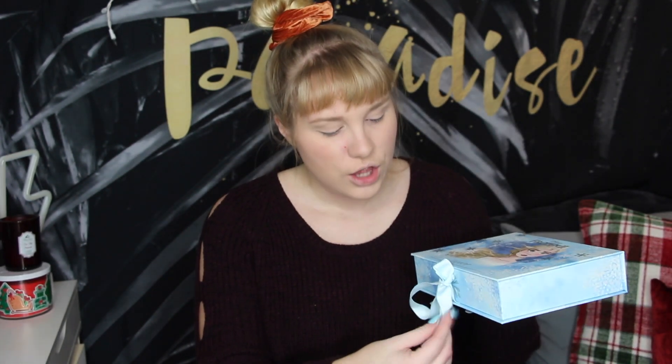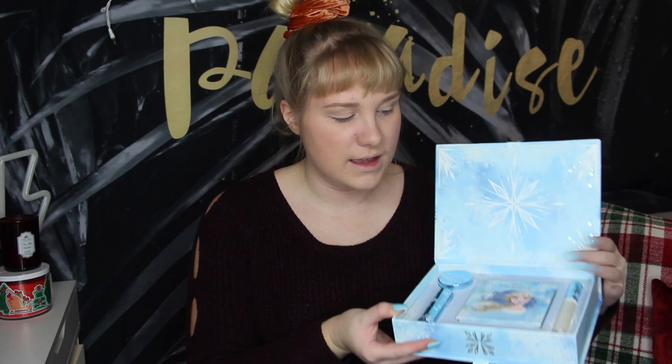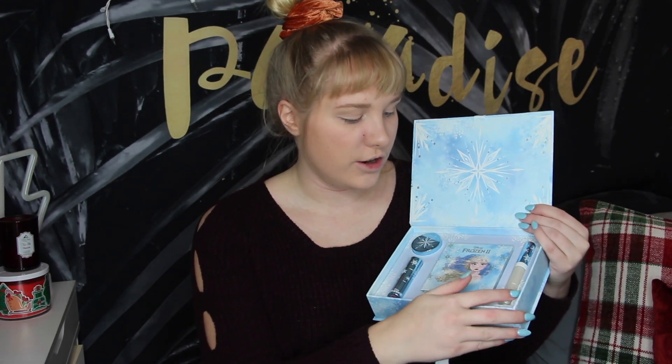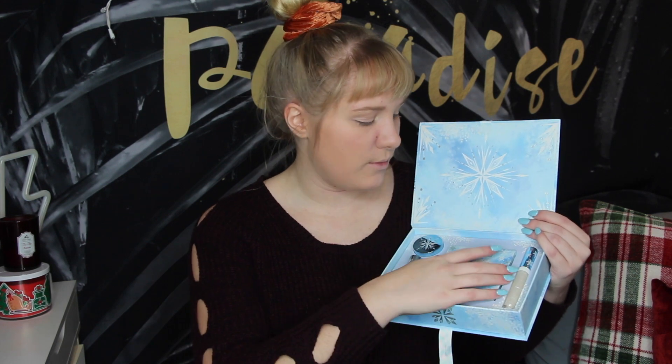What I got from the collection: I got the Anna palette and then I got the Elsa kind of fancy box — I think they call it like the PR box or something. In the Elsa box, first of all, it's like a magnetic box which I kind of like. It fully snaps together, and inside we have a very shimmery lip gloss, a lipstick, an eye gloss, and the Elsa palette as well.